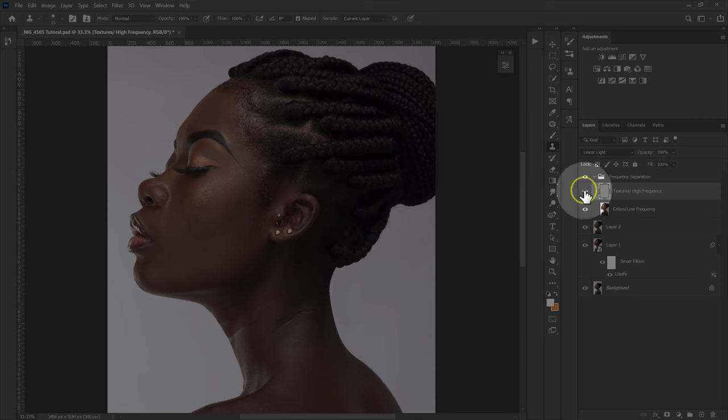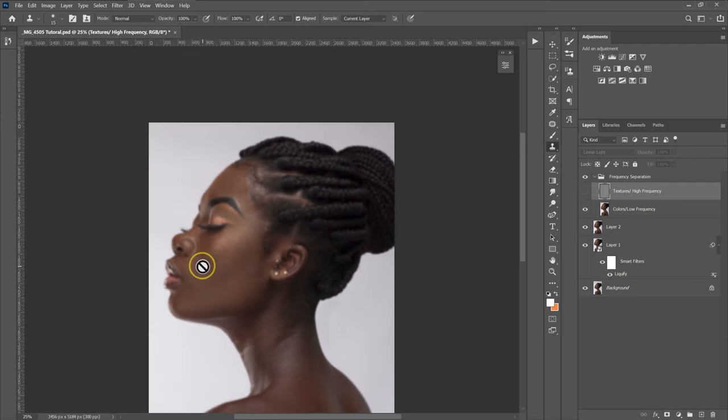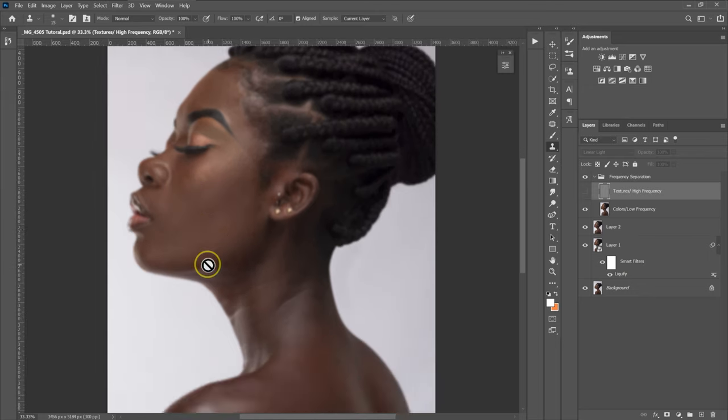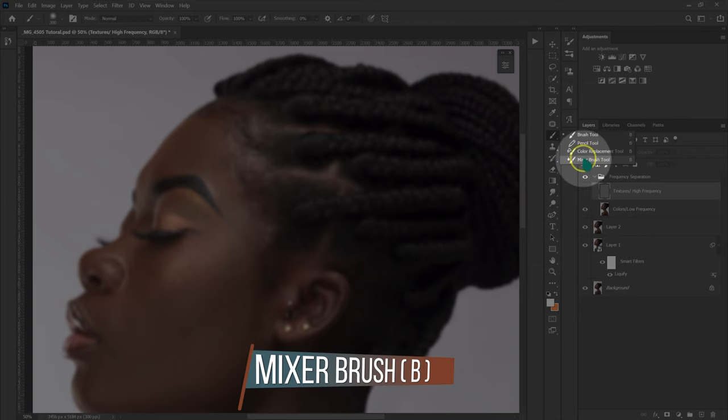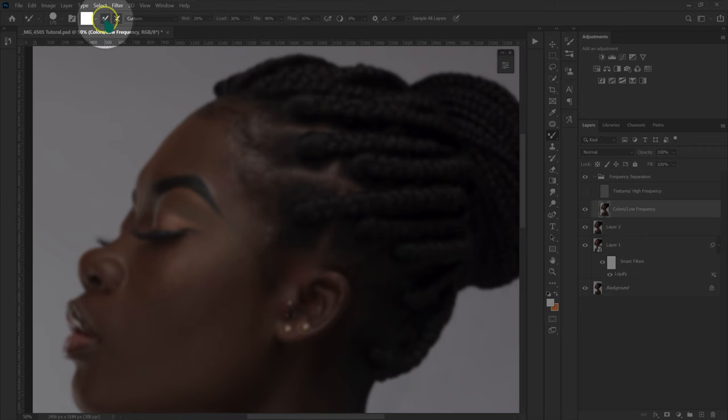I'll disable the texture layer and proceed to blend the colors in the color layer using the Mixer Brush. I'll select the color layer and configure my settings: if the clean brush icon is unchecked, click it to check it so the brush cleans itself when I stop painting. I'll leave it on Custom. Wet: 20%, Load: 30%, Mix: 90%, Flow: 30%. Sample All Layers will be unchecked.